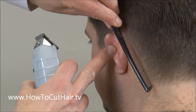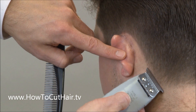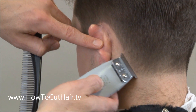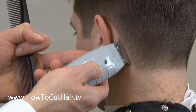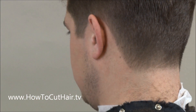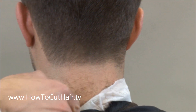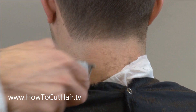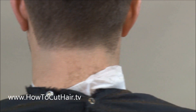Nice outline here, nice taper. We don't want to cut it off, so we're going to hang out here and just give a nice diagonal line and shave to it so we don't cut off the taper — just like that. You see a nice straight diagonal line. And then as we get to the back, we're going to stay well below it. We don't want to get anywhere near that taper.